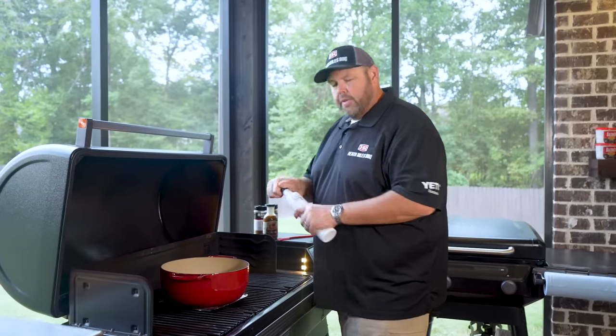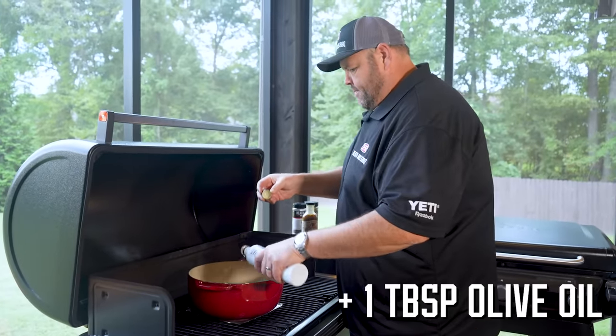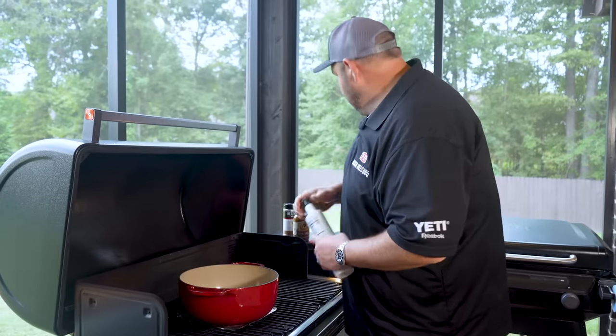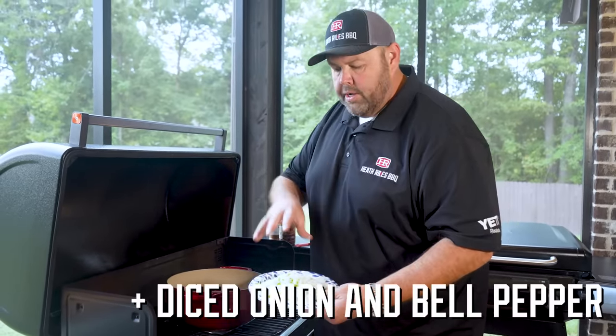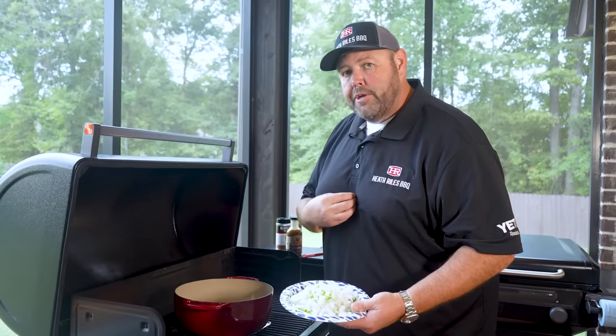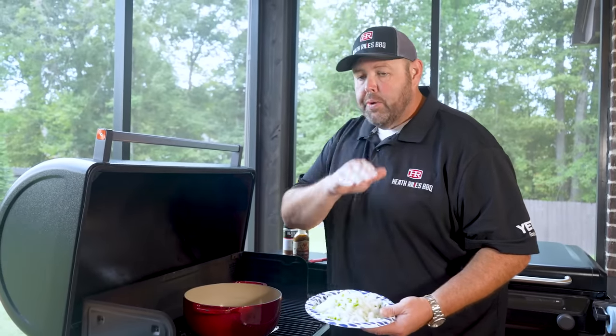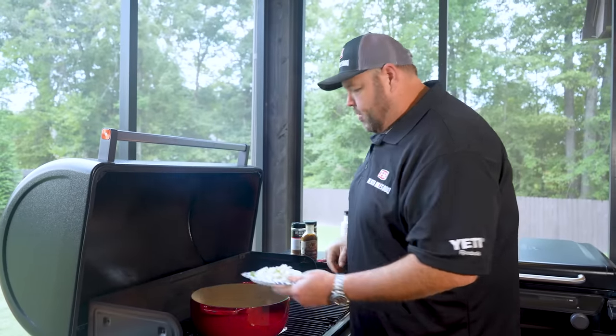I'm gonna start off with a little bit of olive oil — probably about a tablespoon. I'm gonna go ahead and get my diced whole onion and my whole bell pepper in here. I deseeded my jalapeño to make it a little less hot. You can leave the seeds in if you like your chili screaming hot — it's completely up to you.